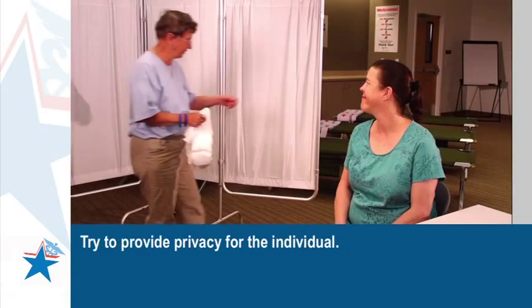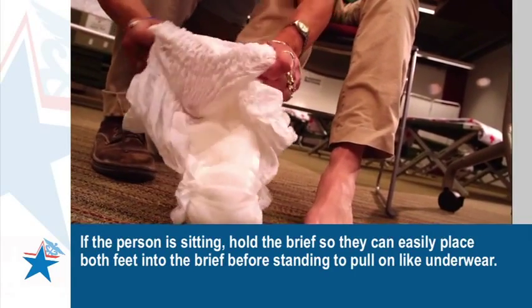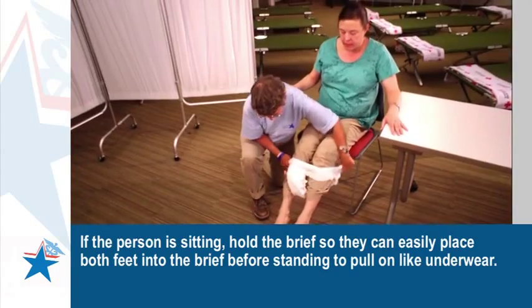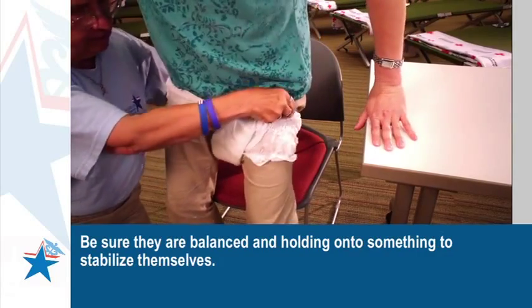Try to provide privacy for the individual. If the person is sitting, hold the brief so that they can easily place both feet into the brief before standing to pull on like underwear. Be sure that they are balanced and holding on to something to stabilize themselves.